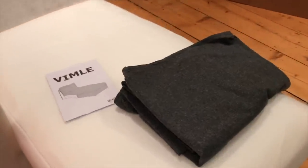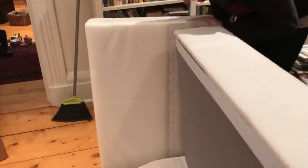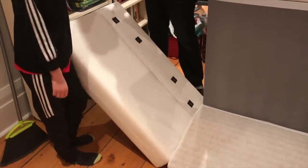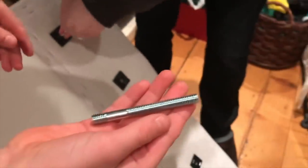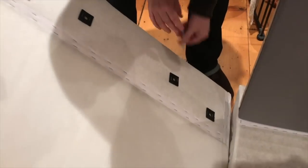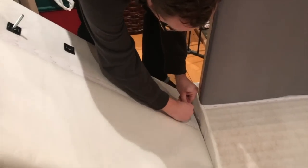Before installing the cover on the chaise, we're going to install the other arm on the other side of the base. Sorry, we've all got colds but we're pushing through. Same thing — three screws. Here's what the screw looks like: there's a short end and a long end. The short end goes into the arm in three places, then lines up to the base.